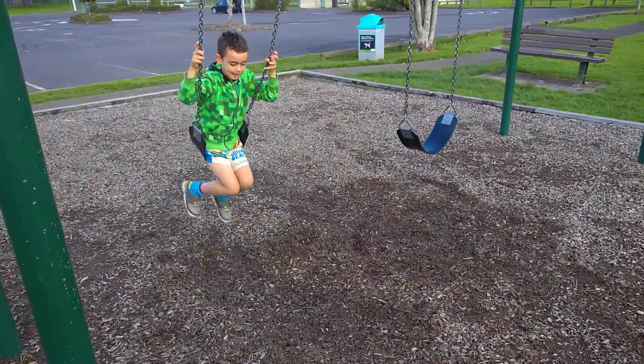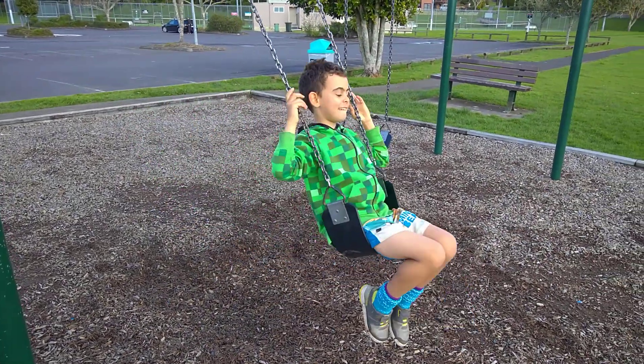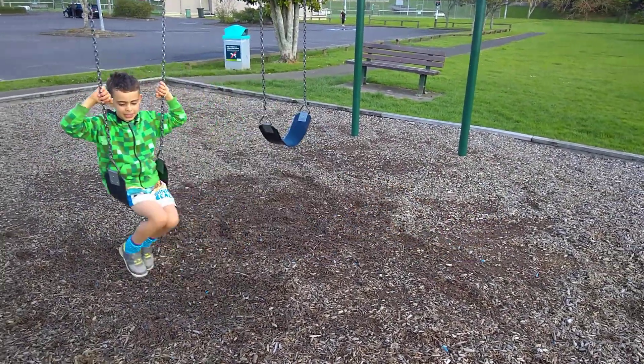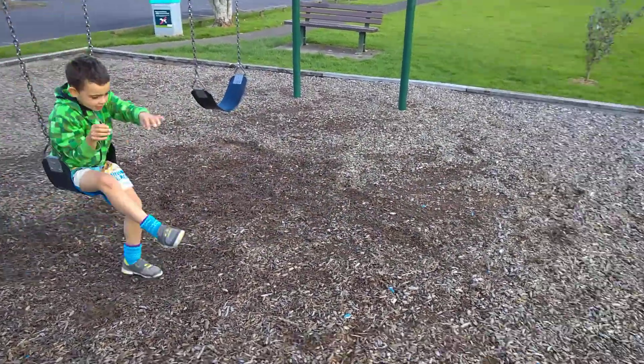Swing your legs until you get a good height. And you put your hands on the outside of the swing. And then you jump.